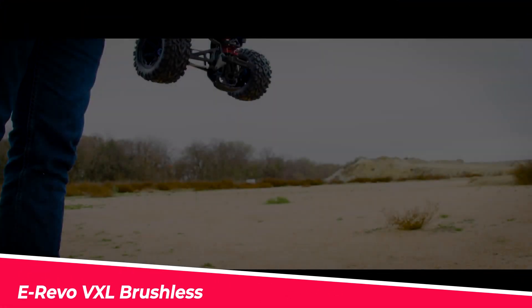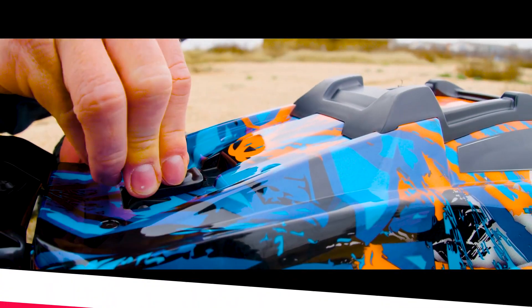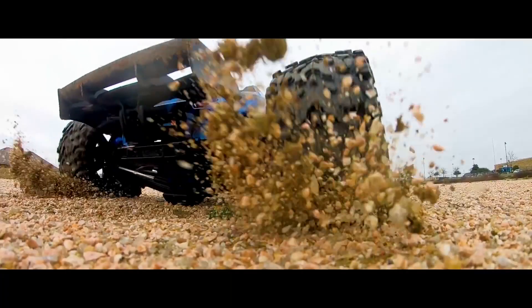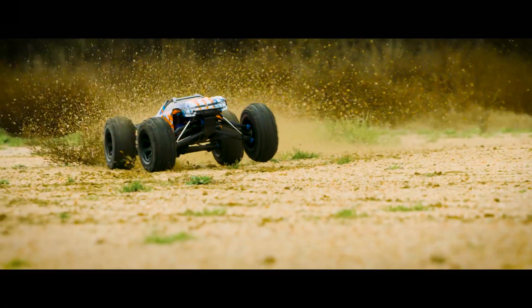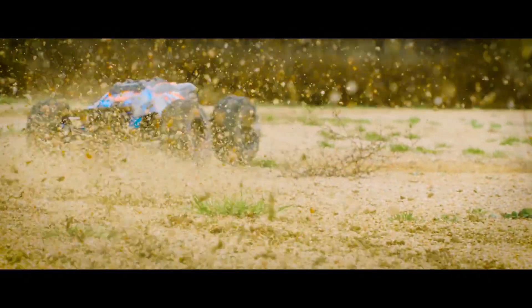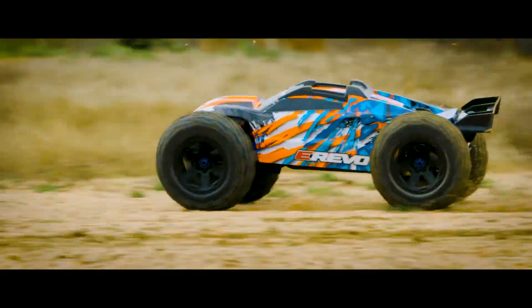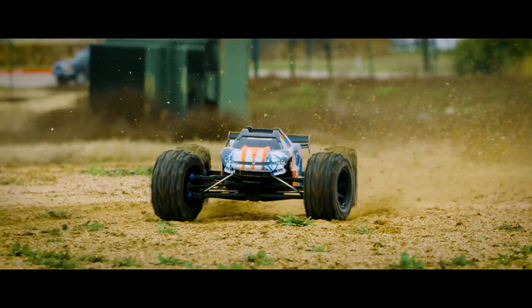The Traxxas E-Revo VXL Brushless is a 1/10th-scale 4x4 monster truck that comes fully assembled and ready to race. The chassis features a composite tub design and low center of gravity for improved handling, along with vented internal battery compartments. It is equipped with a shaft-driven four-wheel drive system, a four-pole brushless motor with 2,200 kV power, a Valenian VXL6S electronic speed control, a 2.4 GHz radio system, Traxxas stability management, and dual 2075 waterproof steering servos.